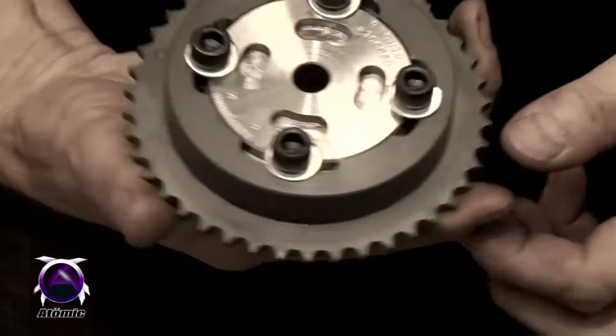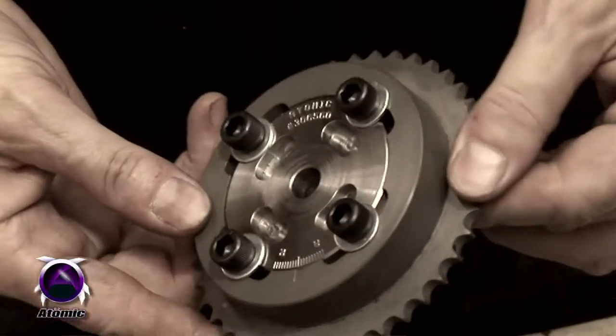All of the big guns, big banger engines that we do all have the vernier adjustable sprockets fitted to them.